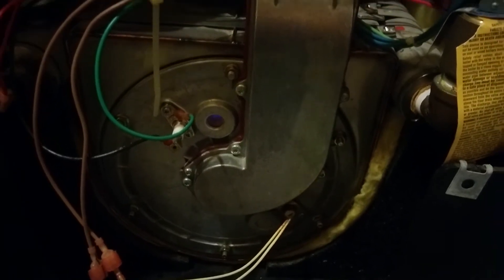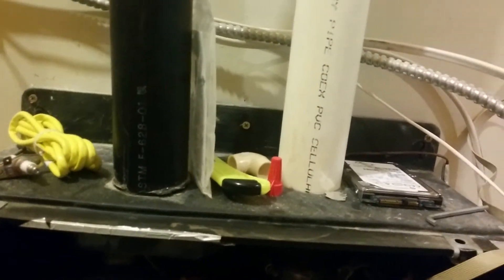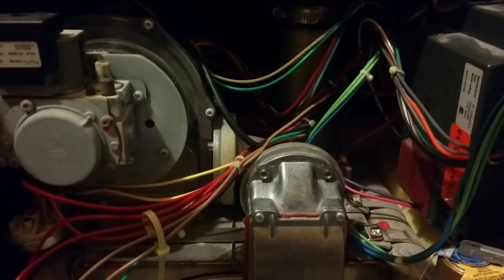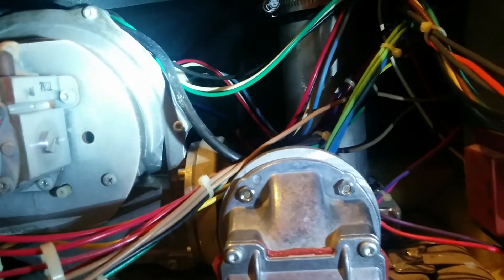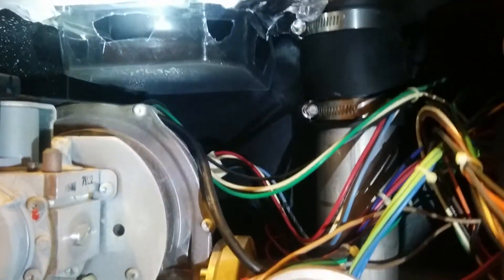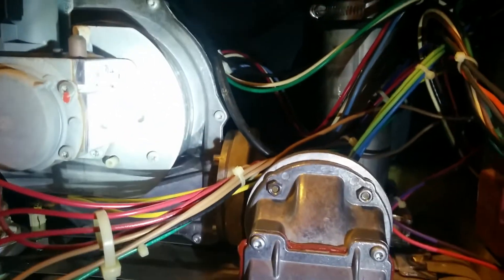Another issue was that when it was installed, the air intake and the exhaust were too close to each other outside the house. Some of the exhaust was getting sucked back in, condensing in the air intake pipe, and dripping down onto the blower fan — which caused the blower fan to fail. I had to replace it, and when I did I also added a little plastic shield right here — just a piece of packaging — to keep it from dripping down again.